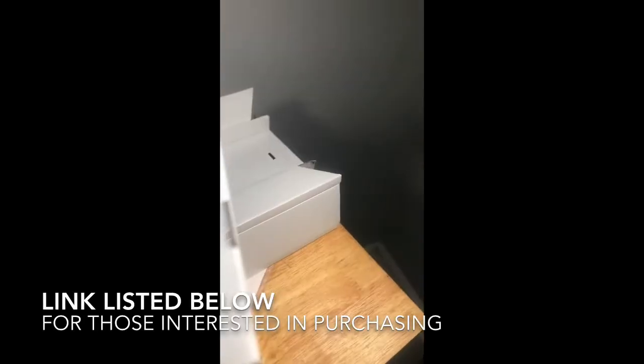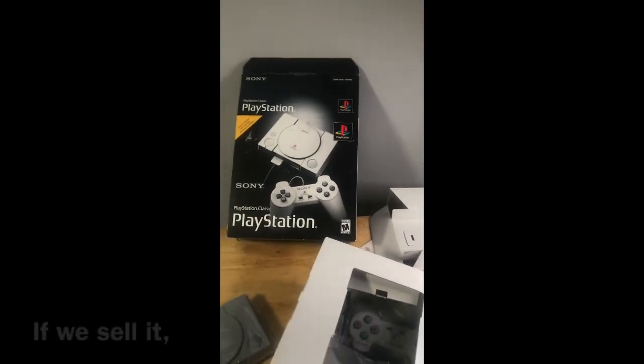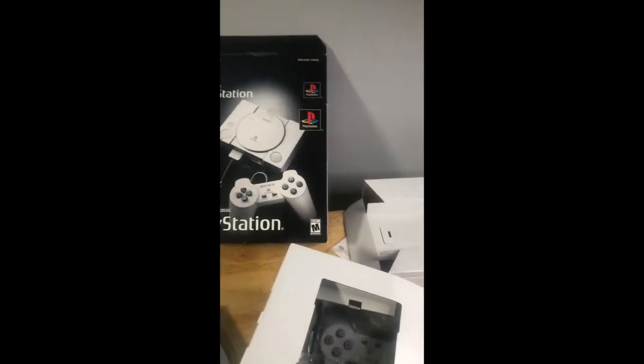Here is another controller, still in its original packaging, and another one, which is the power cord. You will plug this into the base and this into the device. Everything will be put back in place — I just wanted to show you guys what you can expect when purchasing this PlayStation Classic Mini edition.